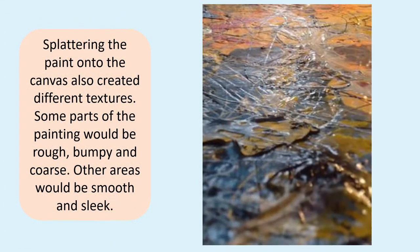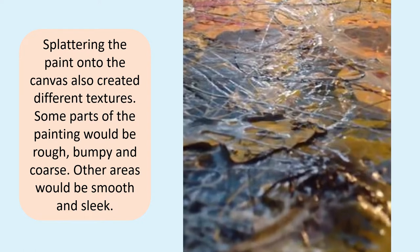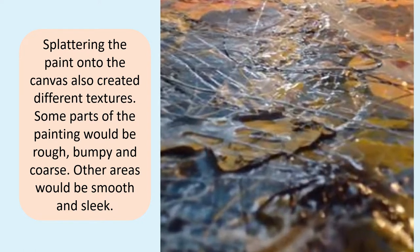Splattering the paint onto the canvas also created different textures. Some parts of the painting would be rough, bumpy and coarse, while other areas would be smooth and sleek.